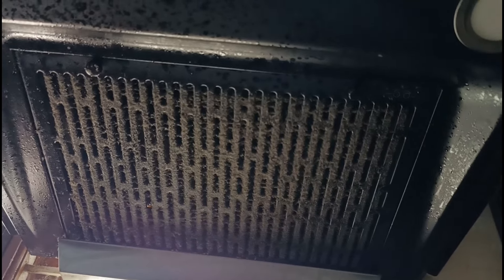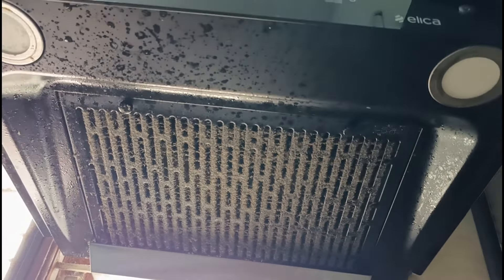Hello and welcome back to our channel. In this video, I am doing a nice video on our kitchen channel. In the case of the kitchen, the kitchen is very dry and dirty. So, I will clean it up.